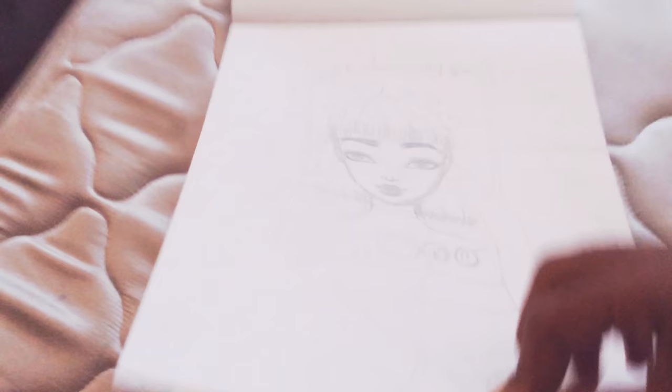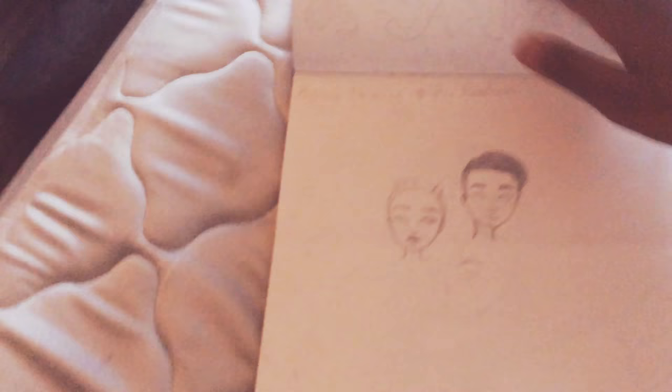These are just doodles, and it's just started to color them. I'm not done, though. It's supposed to be, like, a boy and a girl — I didn't get to finish that. It's supposed to be, like, characters.